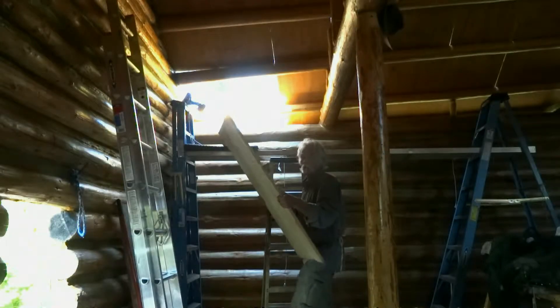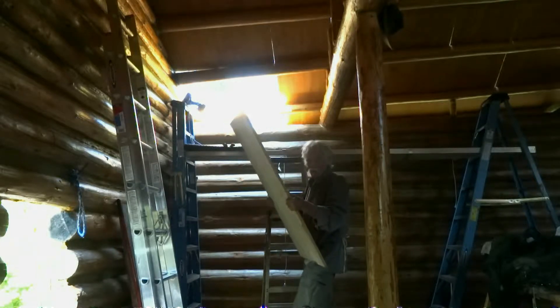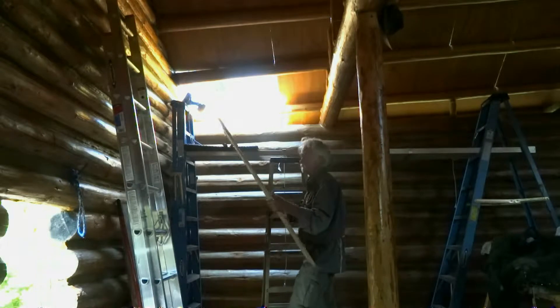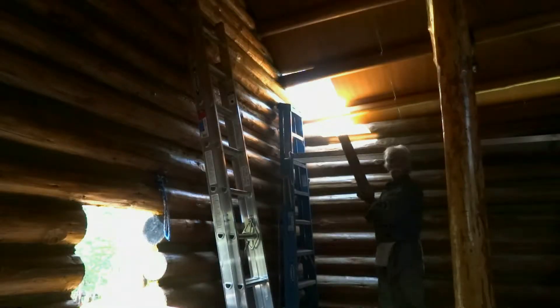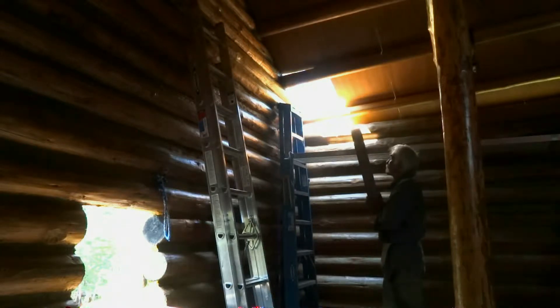That little adjustment took over half an hour — and you never know. One piece goes in place, then the next piece can take half an hour before you can even set it. I've still got to screw it in. This one will probably be just as hard. The next one I think should be easier. Last one here. I may have to go outside with an extension ladder and get up on the logs.